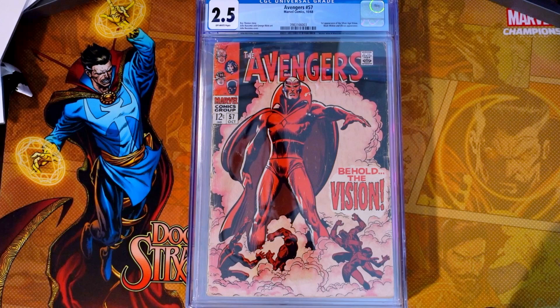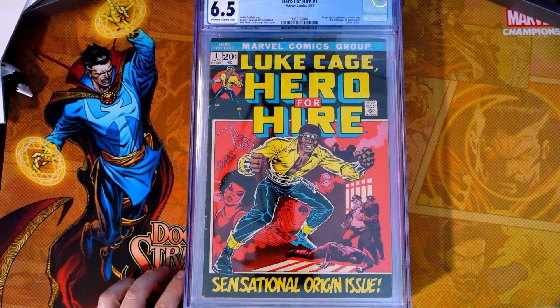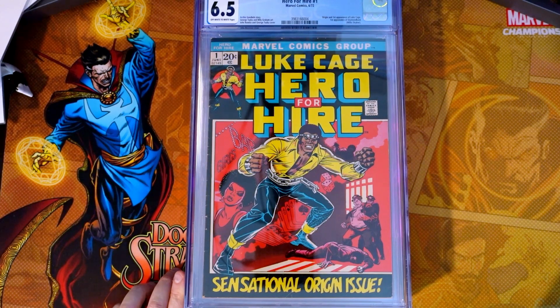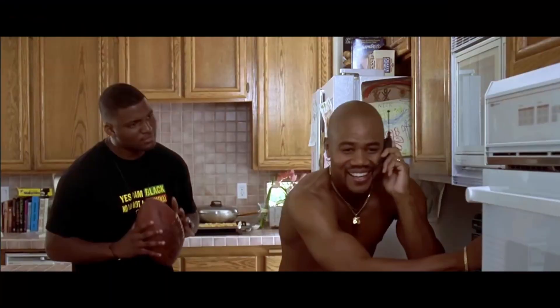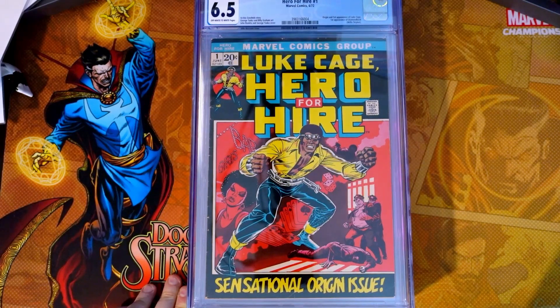Last but not least, Hero for Hire — Luke Cage. On this one, I think we did fairly decent given it came back at a 6.5. I paid $140 for this one; add in grading fees and pressing, and this one in a 6.5 currently goes for $423. This is December 11th today when I'm filming this for you guys. So that's it for this video — really happy to have these back.